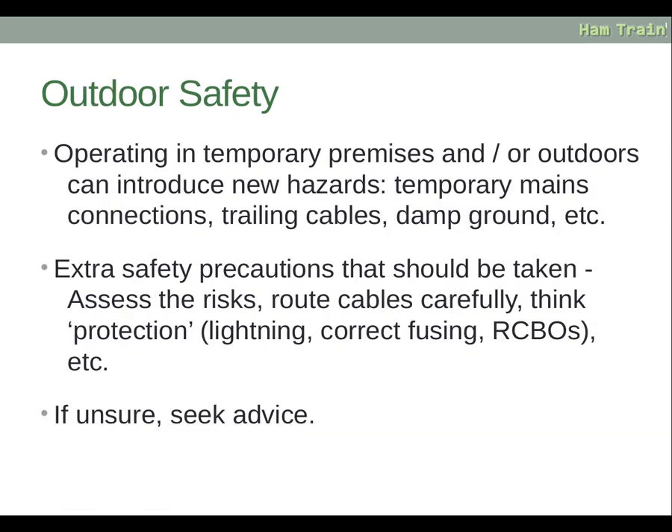Operating in temporary premises or outdoors can introduce new hazards such as temporary mains connections, trailing cables and damp ground. Extra safety precautions should include assessing the risks, routing cables carefully, and thinking about protection in all aspects — whether it is lightning, correct fusing, RCBOs etc. If unsure, seek advice.